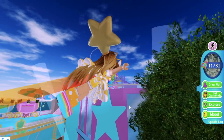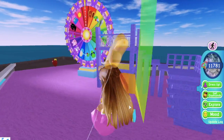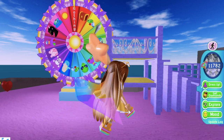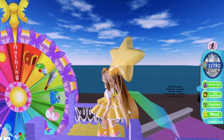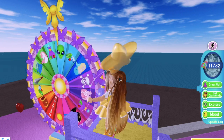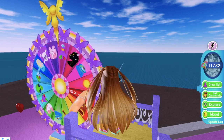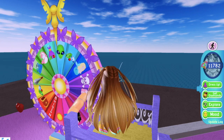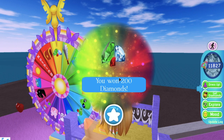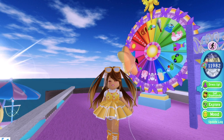Before we get into the actual video, I'm going to go ahead and spin the wheel. If you didn't know, the wheel is back now — it was first under maintenance and then it just disappeared, but now it's back with new accessories. I really want the new tiara accessories, so let's just hope I get that. I got 200 diamonds instead. Okay, that's still good.